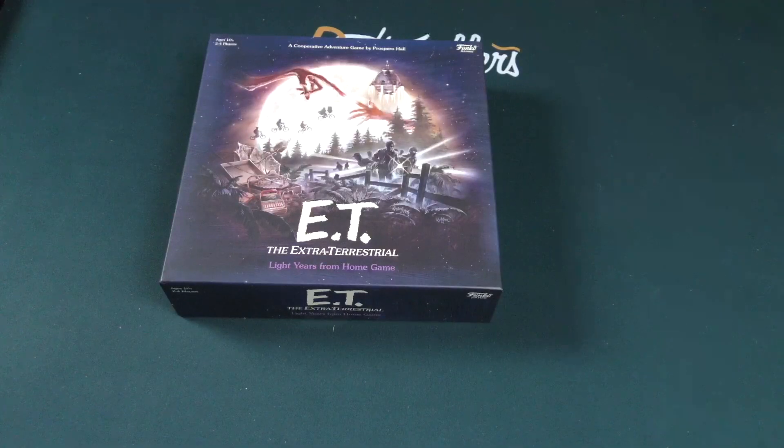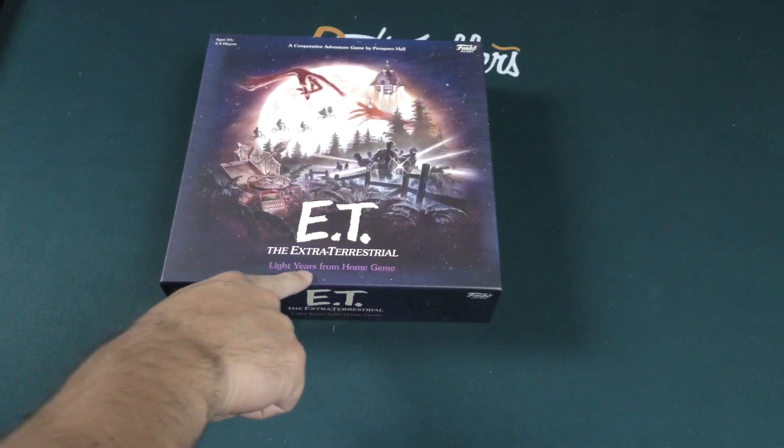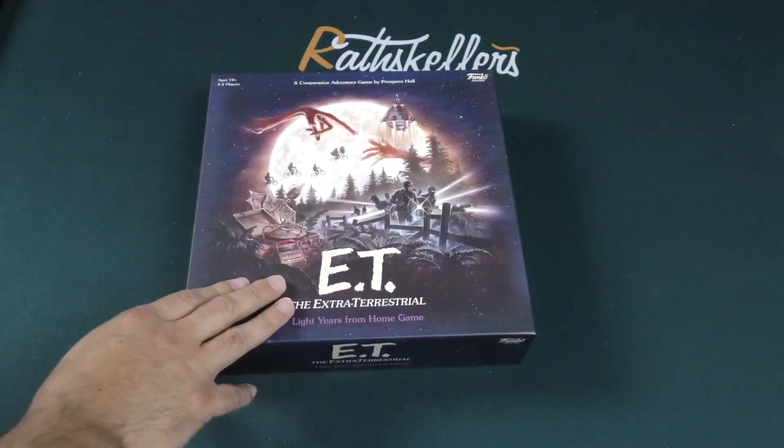Hey everybody, Zeke Garcia here, and today we're going to be unboxing E.T. the Extraterrestrial: Light Years from Home game, a cooperative adventure game from Prospero Hall and Funko Games.